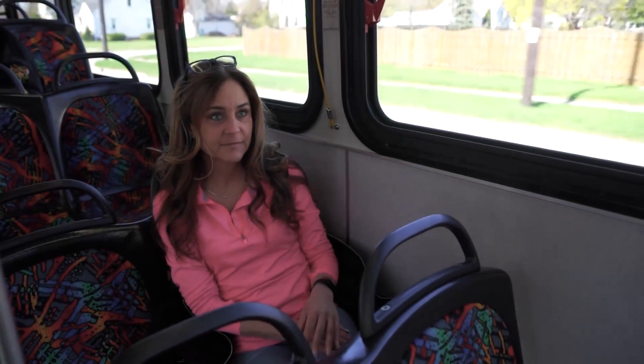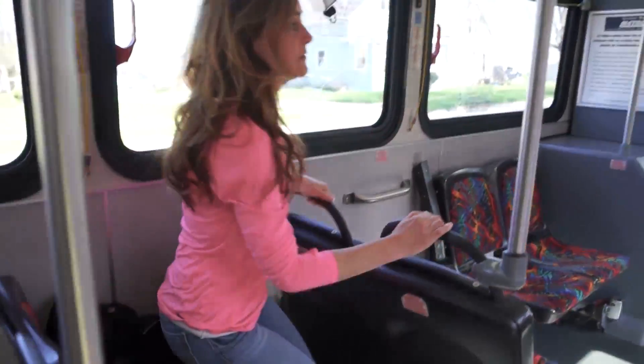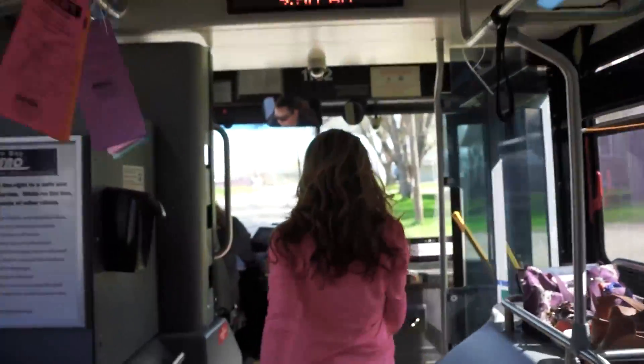Stopping and Exiting the Bus: One to two blocks before your stop, pull the cord to notify the driver. Wait until the bus stops and exit the front or rear door of the bus.